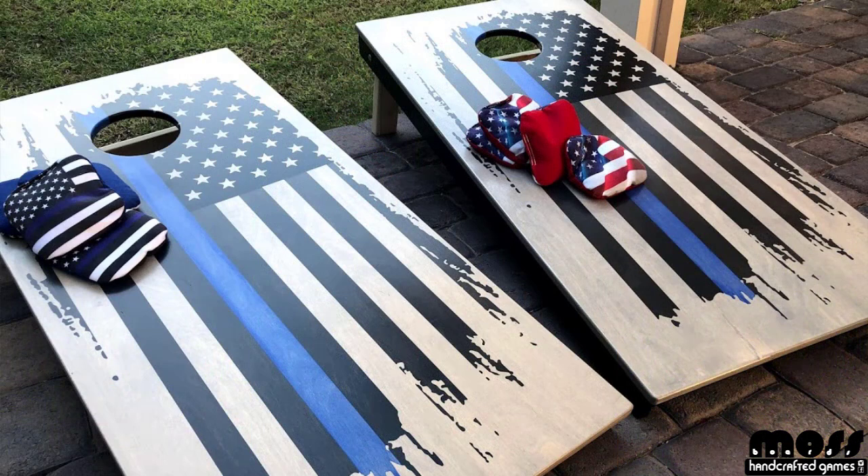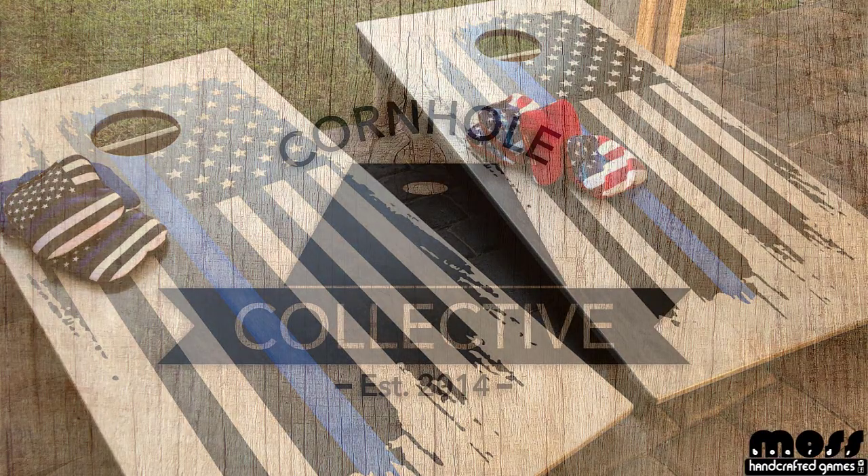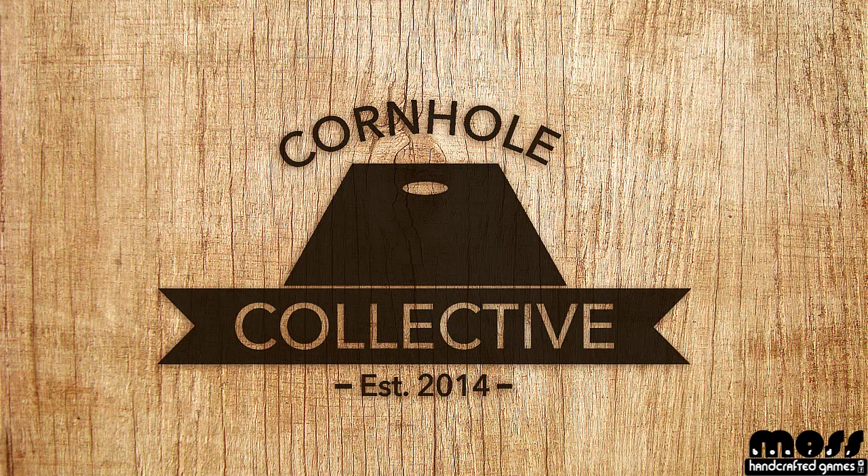It takes a little bit of practice. Go ahead and let me know what you think in the comments below. Don't forget to subscribe to the channel, like the videos, and go over to Instagram and follow me at Mossboards. Talk to you later, have a great day.